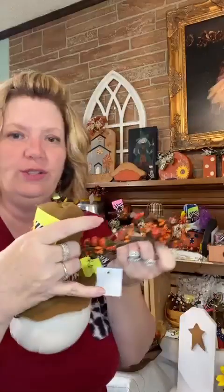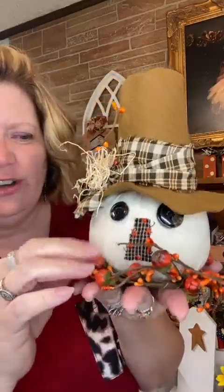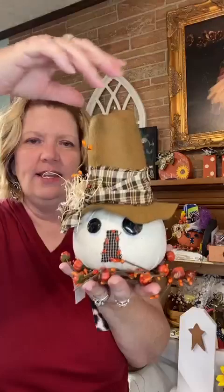I want to show you two separate things together. These are some smaller scarecrow heads — really full and each one is kind of one of a kind. This one has a cream-colored face with orange stitching around the nose, button eyes, a rusty pumpkin, and putka pods. They look really cute on these candle rings. The scarecrow head is number 130 and is $24. The candle rings are number 158 and are $6 each, and I have several of those.